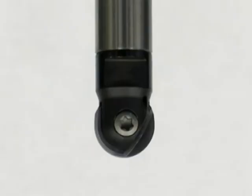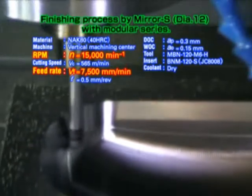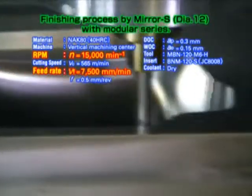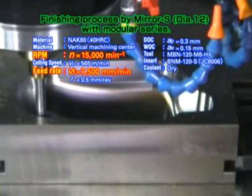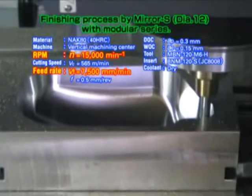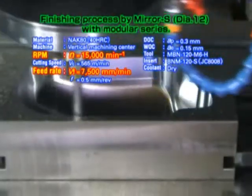Here's finishing with a Mira S diameter 12 high efficiency indexable ball nose end mill. It performs even better than solid carbide ball nose end mills. This carbide grade JC8008 tool is fitted to an MBNH holder and a mirror ball modular head with holes for coolant.